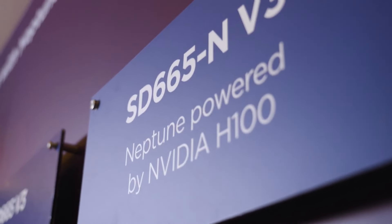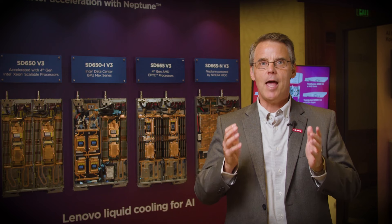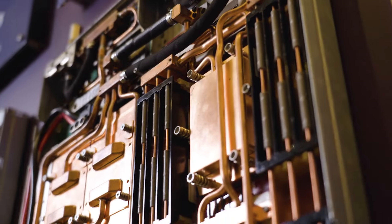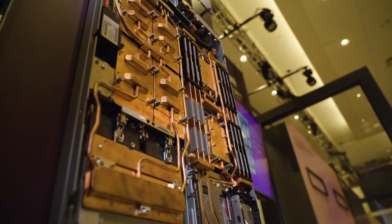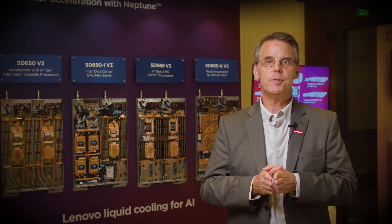The ThinkSystem SD665-N V3 features the same AMD EPYC processors but with four NVIDIA H100 GPUs connected via super fast NV-Link. The system delivers unparalleled power in an extremely dense footprint. It's a great system for scale-out training and inference in AI as well as HPC workloads.